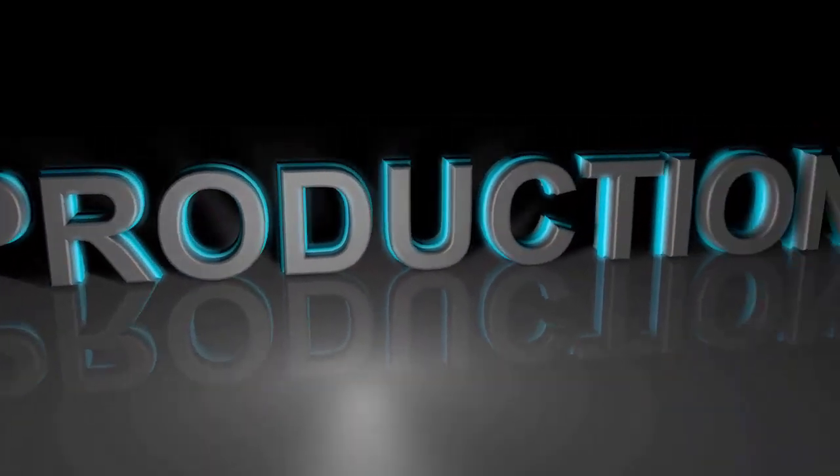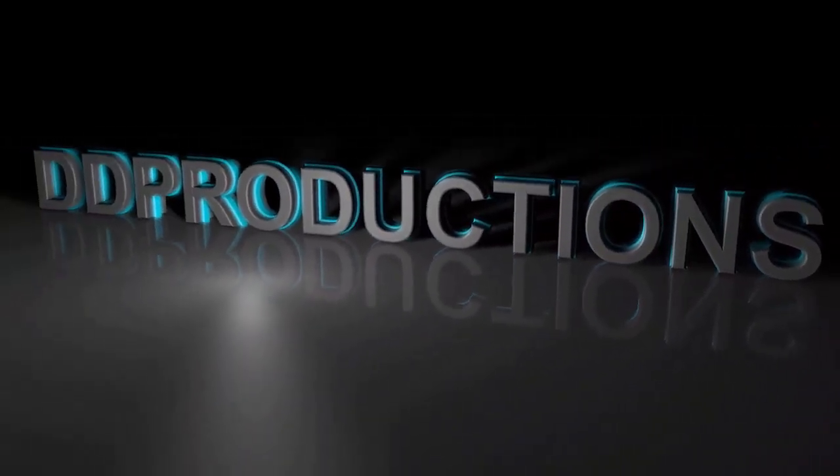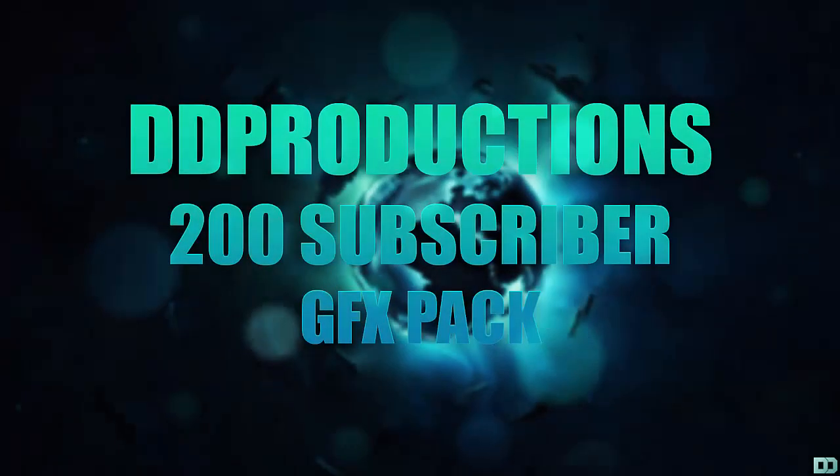I just want to say thank you for 200 subscribers and I hope you enjoy my graphics pack. I will keep making graphics packs, tutorials, and all that stuff in the future. Every 100 subscribers I reach, I will make one.